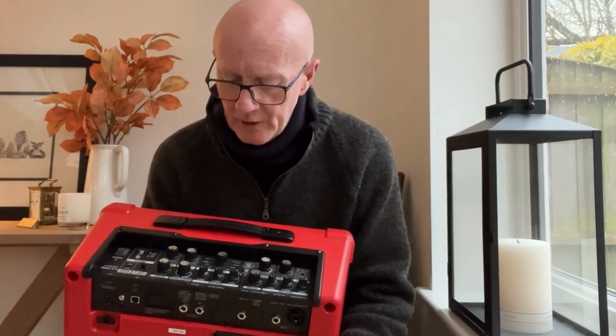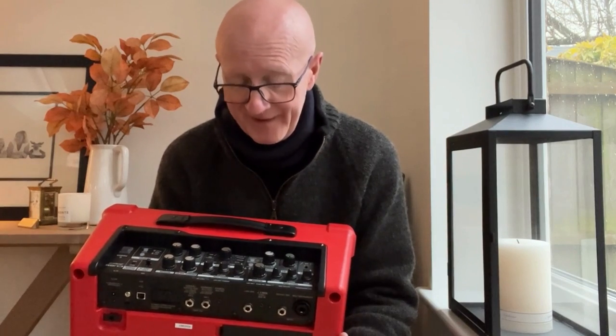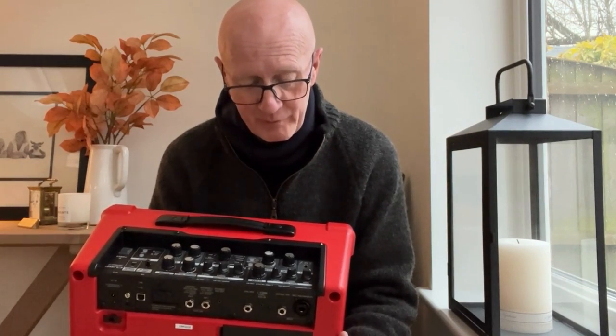So why did I buy it? Well, it's got everything you could ever think of on this. It's an absolute cracking amplifier for the price.